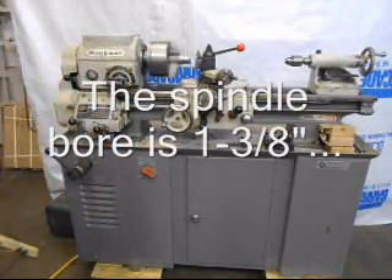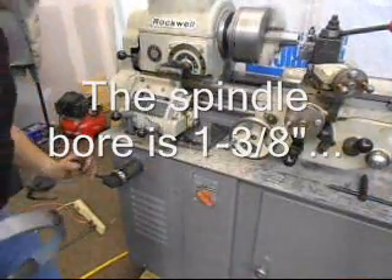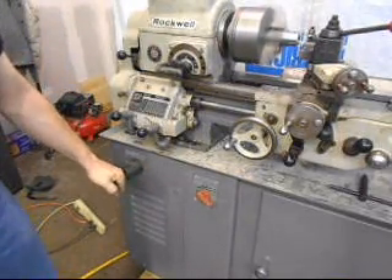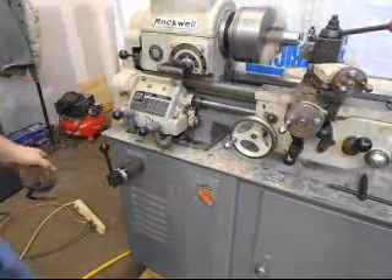Now that's the lathe running without the outboard gear train engaged. We can increase the speed and decrease the speed, and then lock it into place.